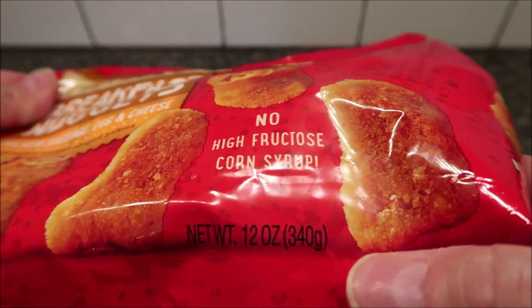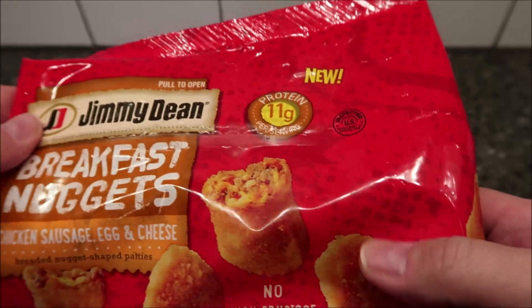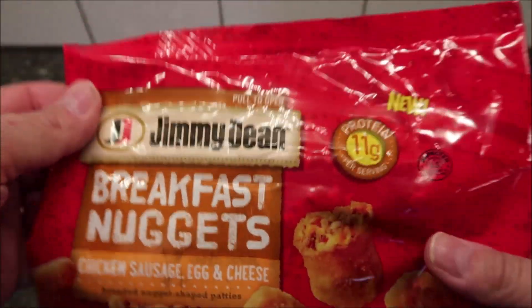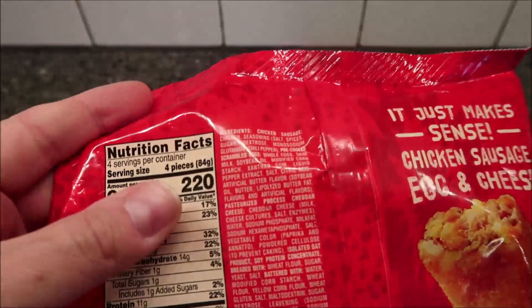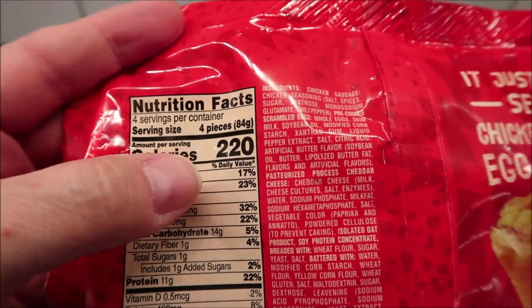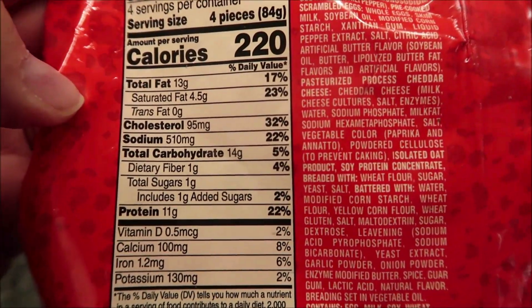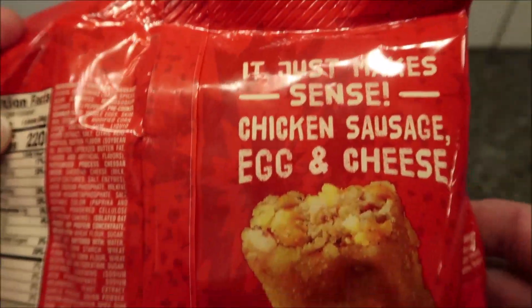The whole package is 12 ounces or 340 grams. We bought these at Kroger for $4.99. There are four servings, so four nuggets per serving — 16 nuggets total. Four nuggets is 220 calories, which I don't think is too bad.